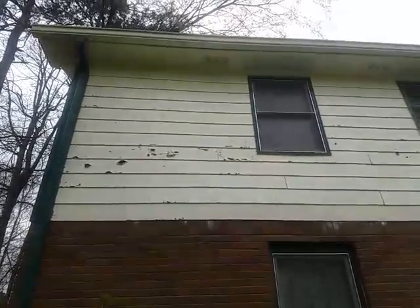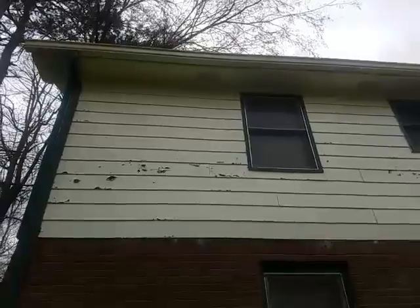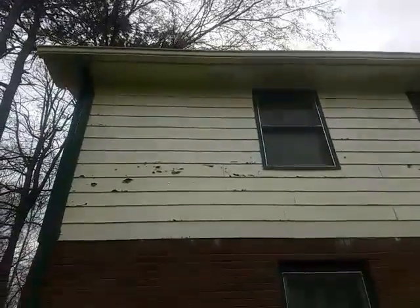Hello, this is Al Patterson, Patterson's Pressure Washing. I just want to do a little quick video right here just to demonstrate what we call soft washing.